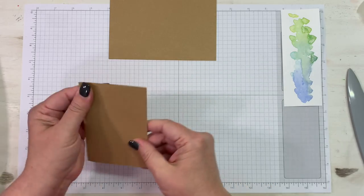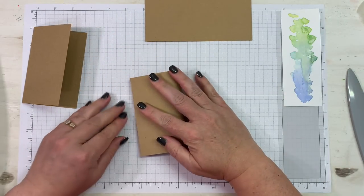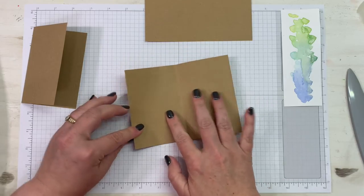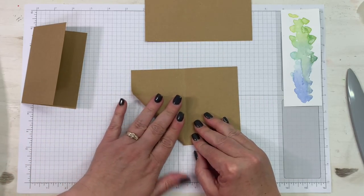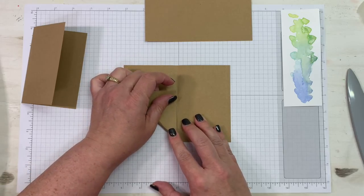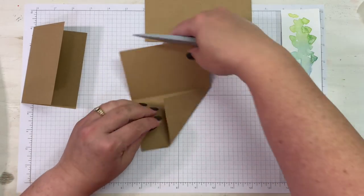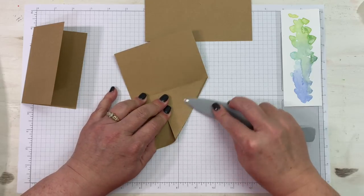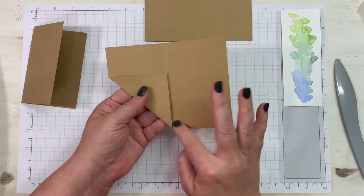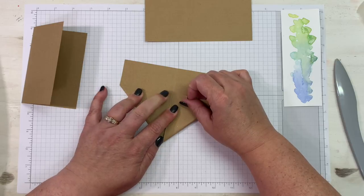Just fold it in half — that's easy enough. The next one, we're going to fold it in half but then manipulate it a little more. We're going to fold up the bottom left corner to the middle, which is that fold line you made at the very beginning. Put it all the way to the fold line but don't go over it, so it doesn't crimp up. Then do the other side the exact same way — it looks like you're trying to make a paper airplane.